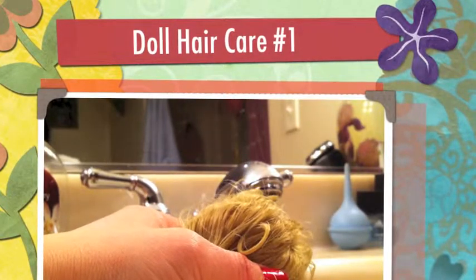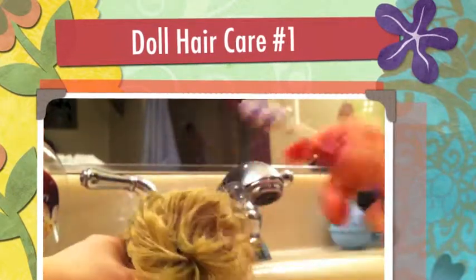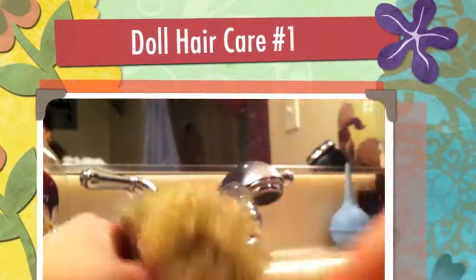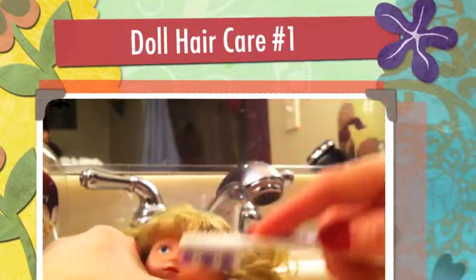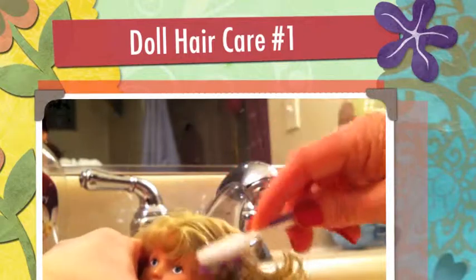We're going to grab a regular toothbrush and go through her hair with that instead of a regular hairbrush, just to get all the strands.